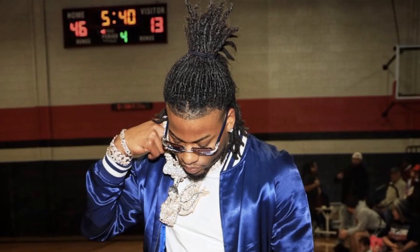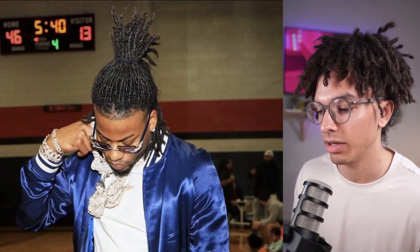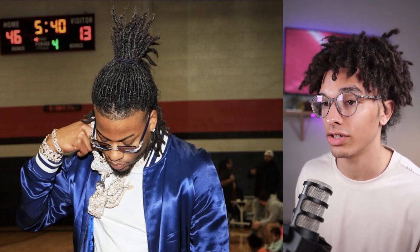It didn't take long for CJ So Cool's dreadlocks to start to mature. You can see his tips are starting to blunt off here. This was a very popular hairstyle for him in the beginning stage — the half up, half down. One thing to note about his hair is that he has a full set of dreads.